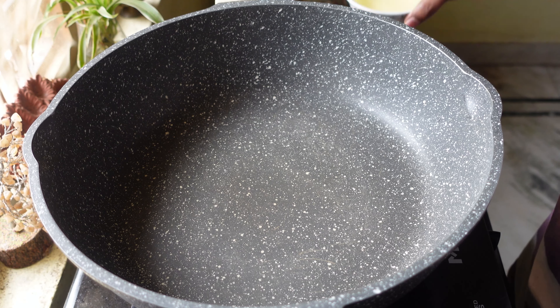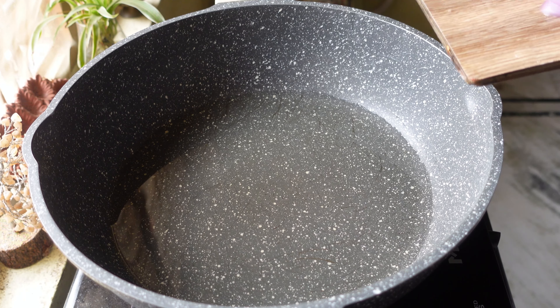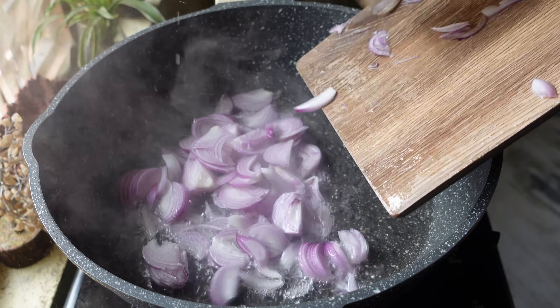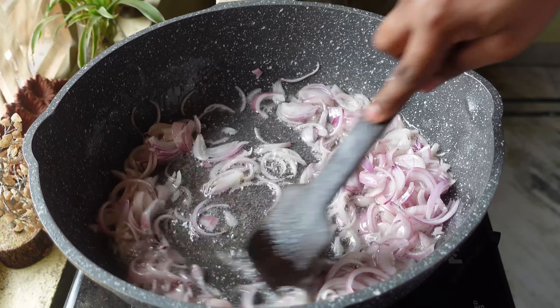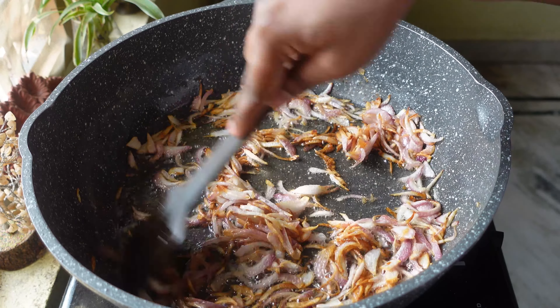As the chicken is getting marinated, in a pan I'm going to add four tablespoons of oil. After the oil is heated I'm going to add two sliced onions and fry the onions until they become light brown in color.